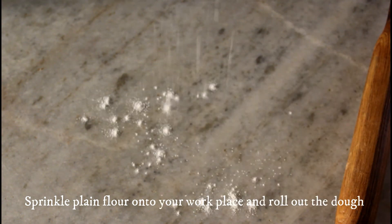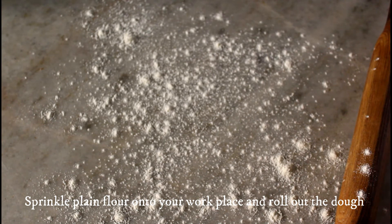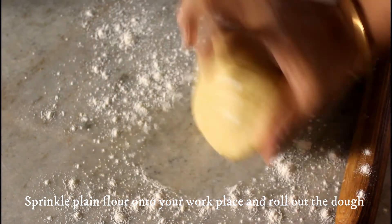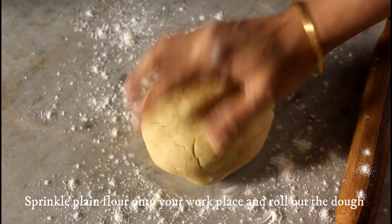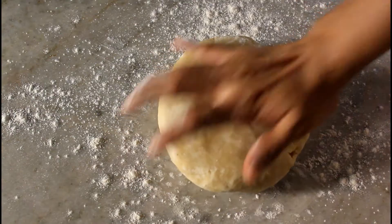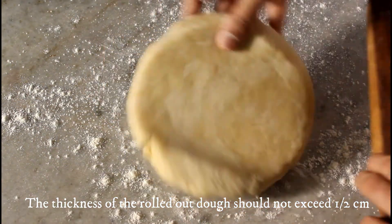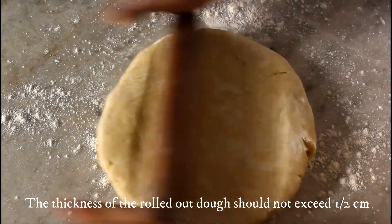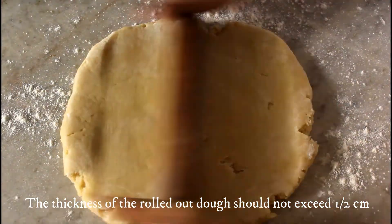Rest the dough at room temperature for about 15 minutes uncovered before rolling it. Now sprinkle some plain flour onto your work surface and shape the dough well. Start rolling it slowly — feel free to add enough plain flour while rolling. The thickness of the rolled-out dough should not exceed half a centimeter. I have a square baking dish here, so I am rolling accordingly.